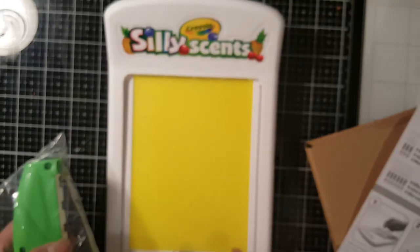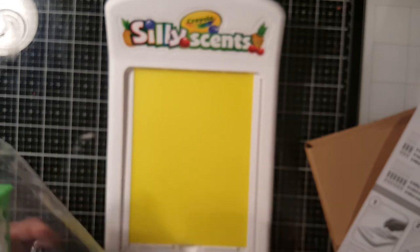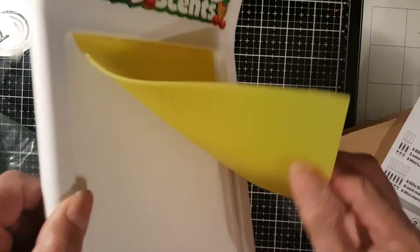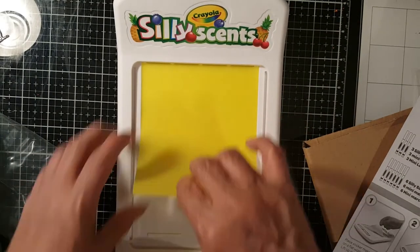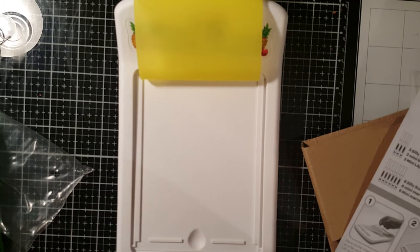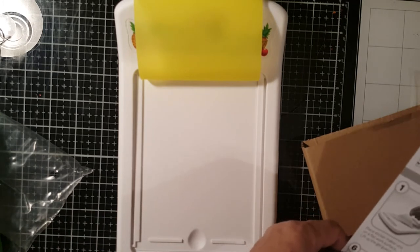Place the sticker maker unit on a flat surface and lift up the gel guard — this is the gel guard, guys. Look how rubbery it is, see how thick it is. Then peel the top layer off of the adhesive paper and place it on the unit with the green adhesive side up.